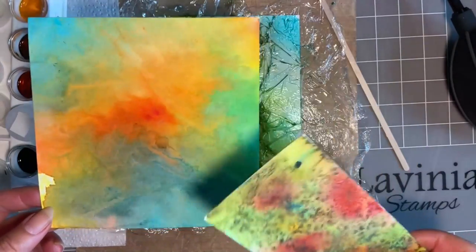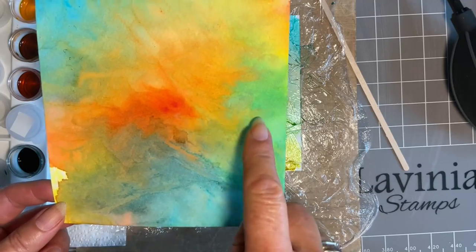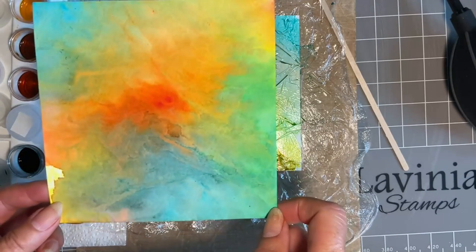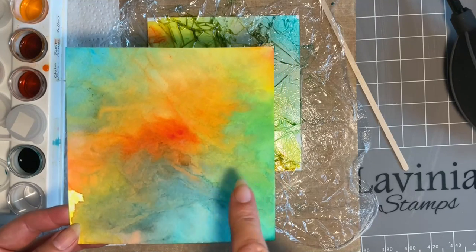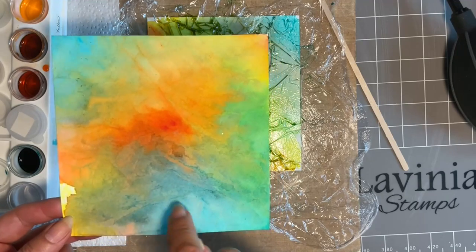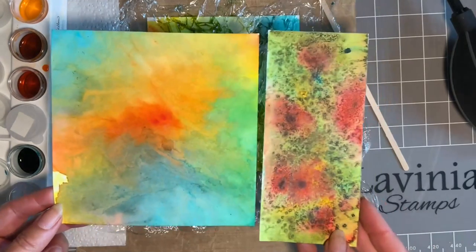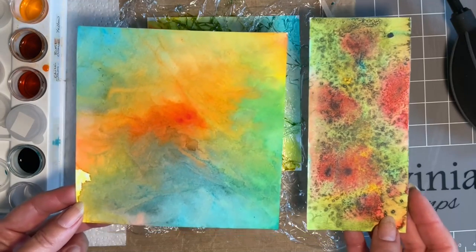The beauty of it is with the Dinkles we still get this lovely colour - how fabulous is that colour, so vibrant! And this was using the same four colours: the yellow, the burnt orange, the chilli jam, and the sea blue, and our mop brush. So I hope you're going to have fun creating backgrounds - I'd love to see what you create. I'm going to go away now and stamp this one up.